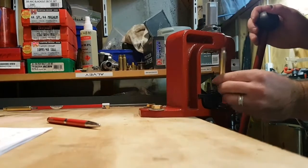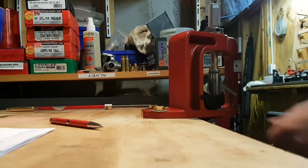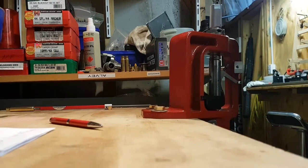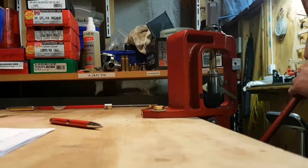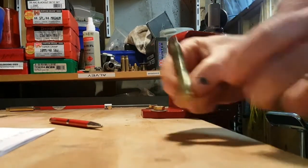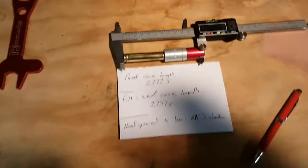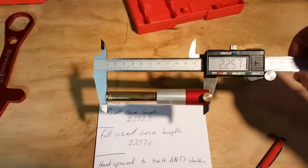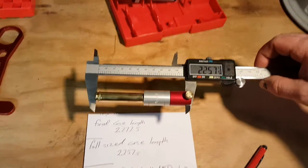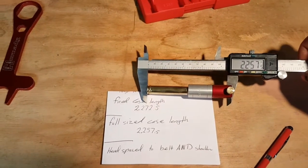I'm not going to prime this case on the way down, but you get the idea. And that's a full size — that is the case after a full resize in a factory die set. You can see the difference between the two.